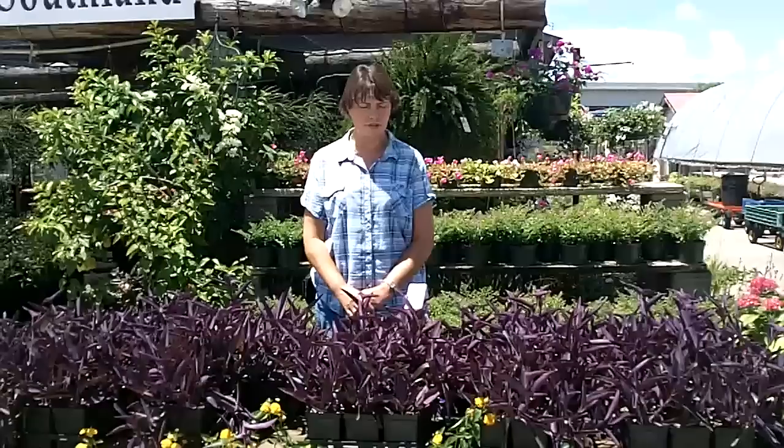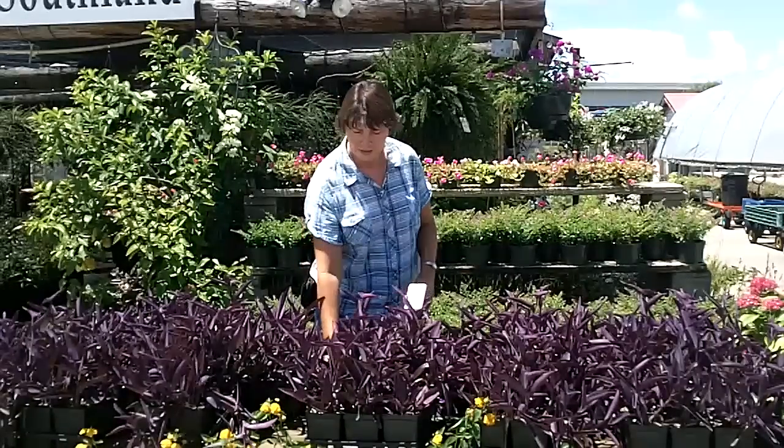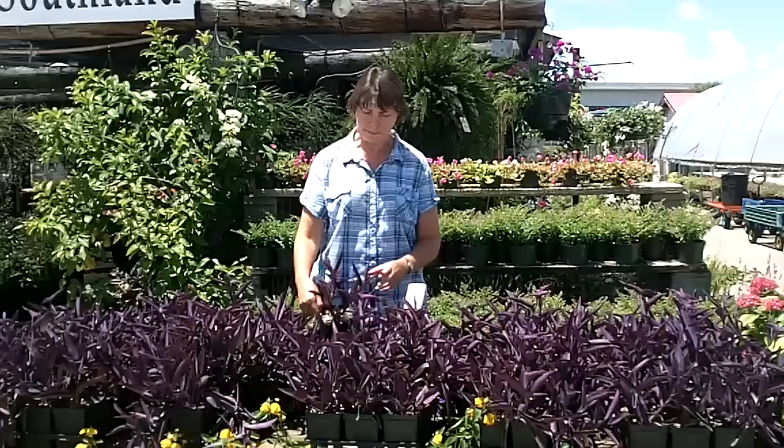Hi, it's Margaret from Southland Nursery. Wanted to let you know about another plant that we have here at the nursery — another plant that loves the sun, loves the heat. Beautiful color. These are the Purple Heart plants.